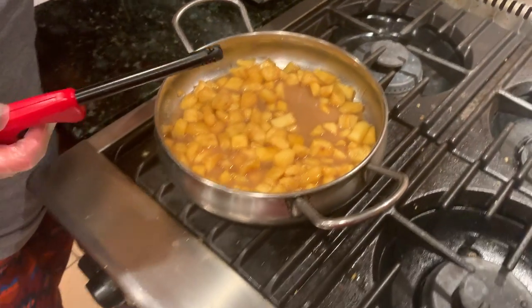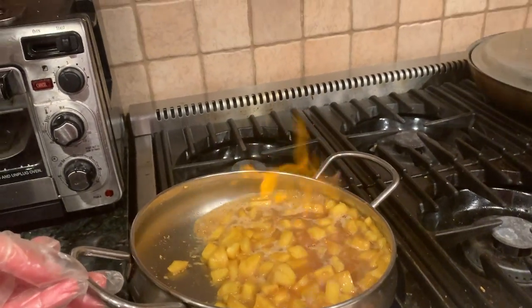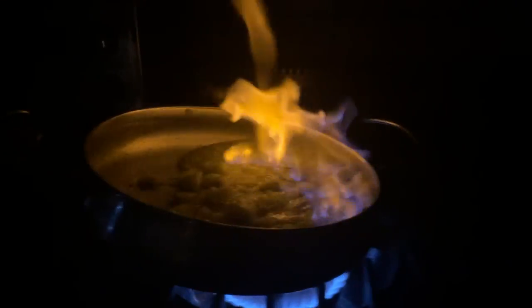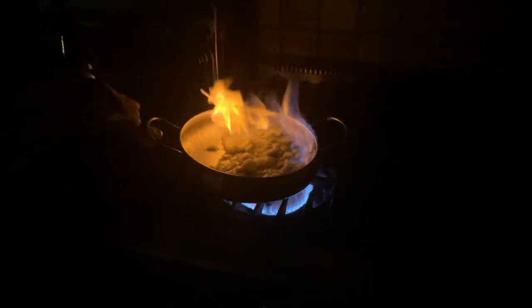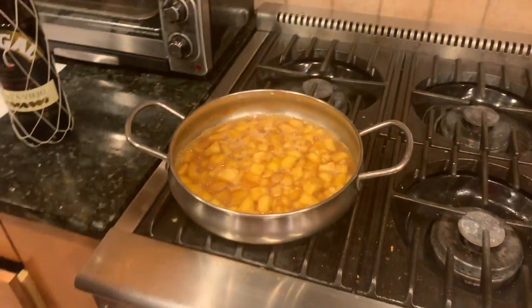I'm not sure if this is going to work, but let's try to light it. Oh, it's still burning — there it goes! Now you can get the full effect. As it burns, it's burning off the alcohol, but you're still getting the taste of the rum.